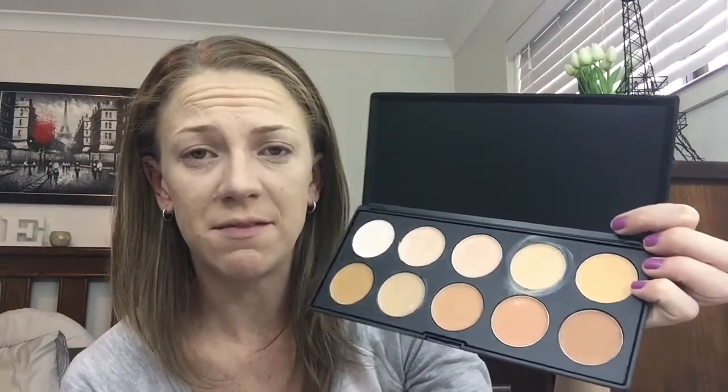I'm not 100% happy — that took a lot of work. I used four of the colours, blended and mixed them, but it's not all covered up. I think it's my fault. It does say foundation and concealer palette, so I used it as a foundation first — I don't think I will do that next time.